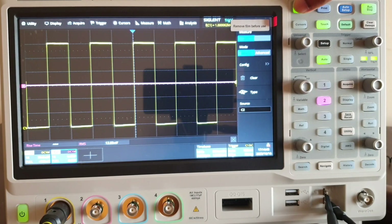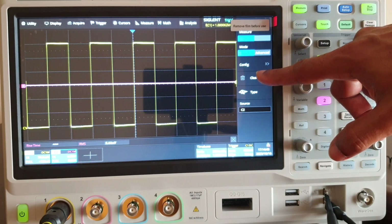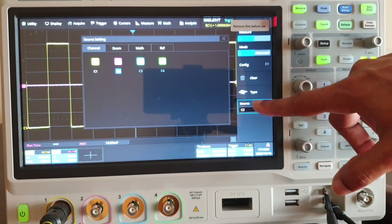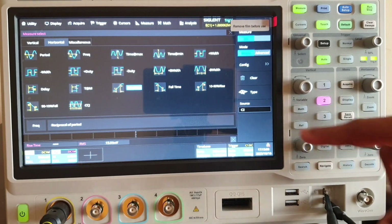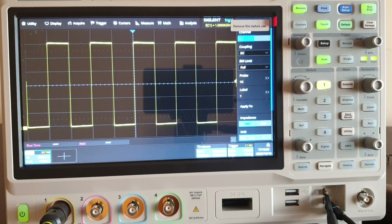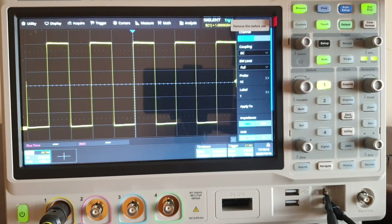Likewise, first connect the signals, then go to auto setup, acquire the signal, then go to measure. In the measure configure window, first clear all preset measurements, then select the source — channel one, two, three, or four — then go to type where all parameters are pre-listed. This is how you make automated measurements, which give you the parameters in a ready-made format.